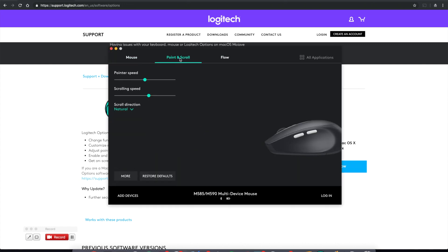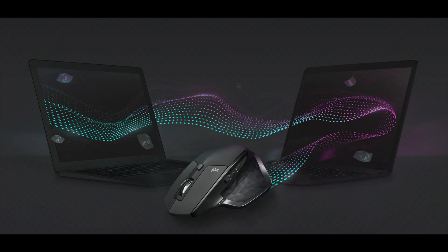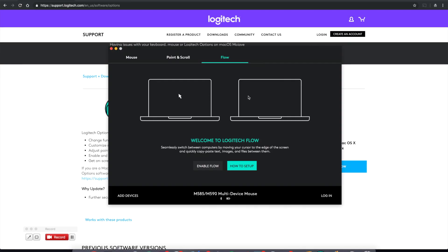Another thing you can do: if you click on the Point and Scroll tab, you can adjust how fast you want the mouse to go and the scroll speed, and whether you want the scroll to be reversed or normal. And if you click on the Flow tab, this is that feature I was talking about earlier — you can switch between computers if you have two, and set up Flow to copy and paste things between two different computers.